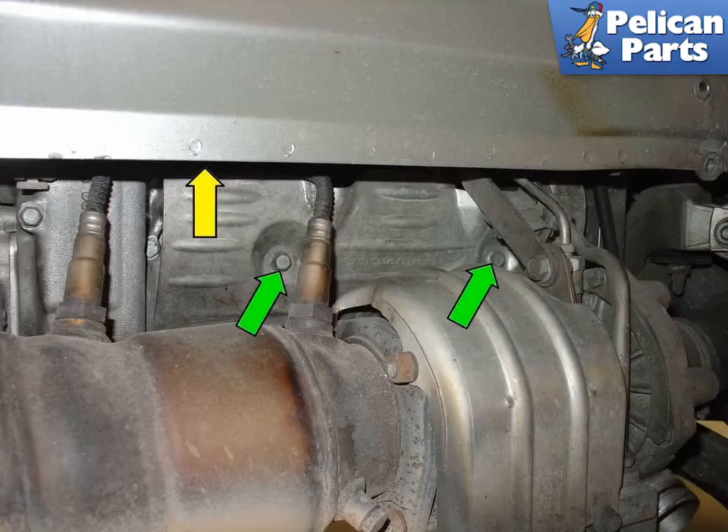Remove the two 10 millimeter bolts (green arrows) that hold the second heat shield onto the valve cover, then slide this cover down and out of the way. You may not be able to remove that heat shield from the car entirely, and this is just fine — just slide it down and out of your way.